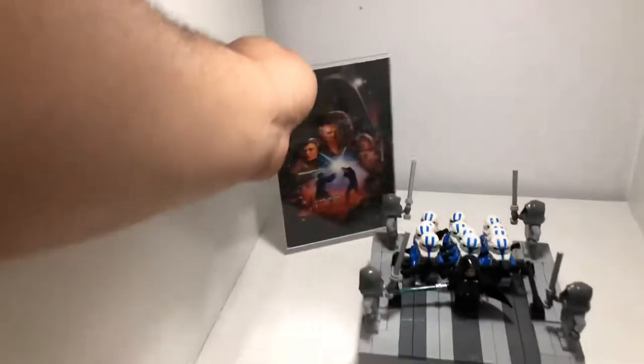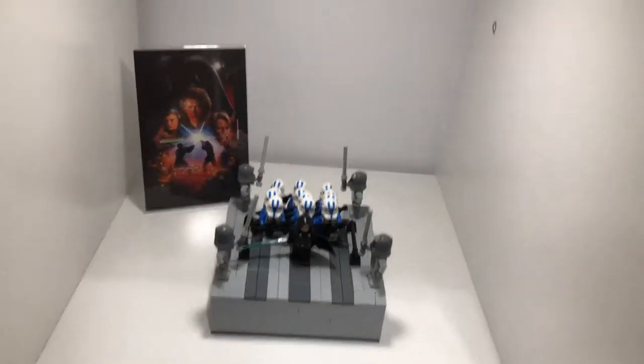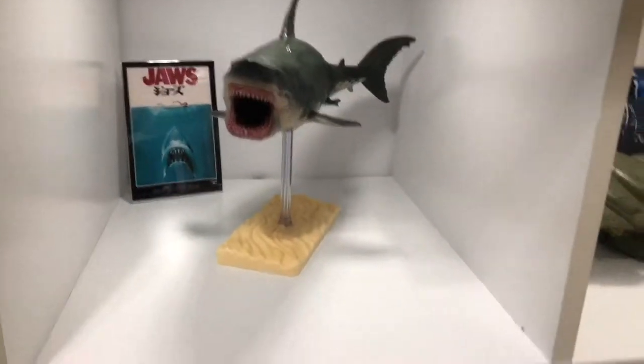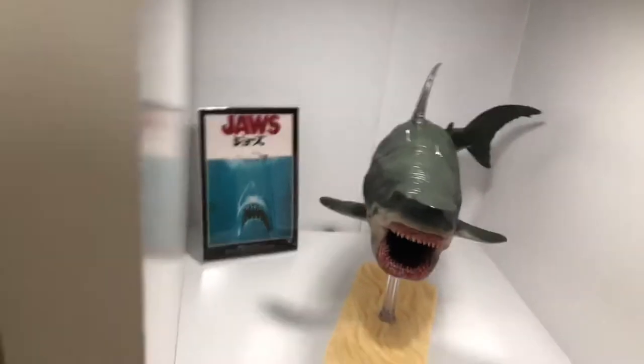We're going to put that in our display like that. This is a little Revenge of the Sith shelf I have; a Return of the Jedi here; the Solo and Rogue One are in progress. Over here I have a Jaws, a Jurassic Park, Big Hero 6, and a Halo 3 ODST poster — very cool.